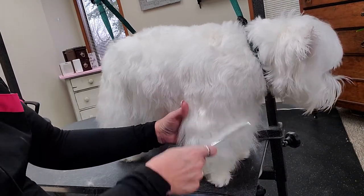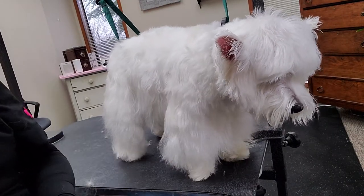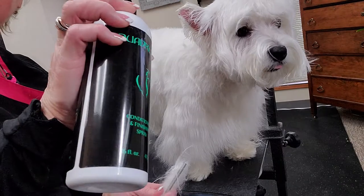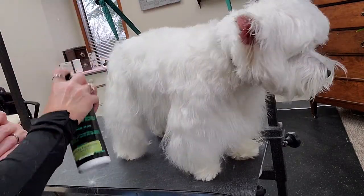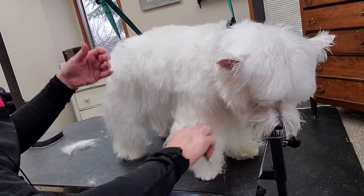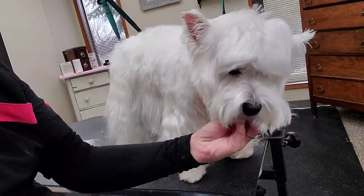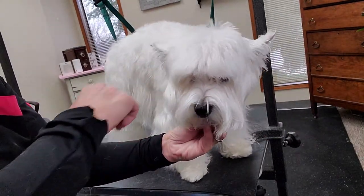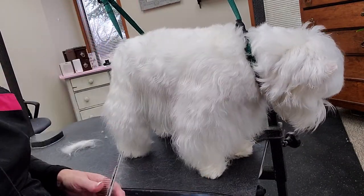I'll just go around and continue to comb through all this. I like to use a little spray — this is a conditioning leave-in — I'll put a little of that on to control my static. Anyway, I just wanted you to see this same dog in a different length. I won't go into the cut today, but just so you can see those differences.